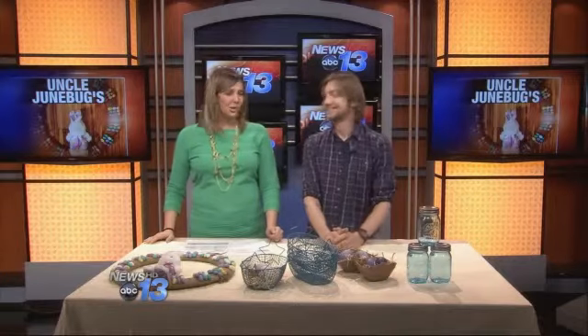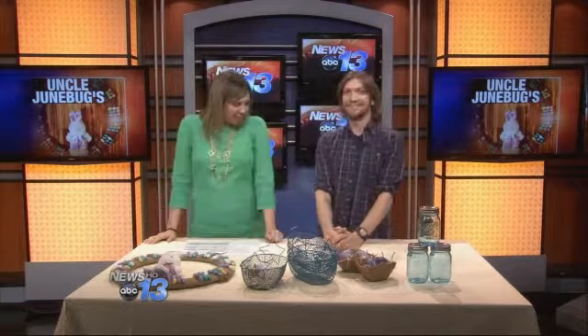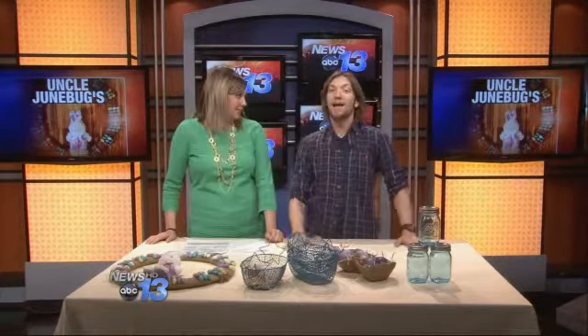David Hawkins of Uncle Junebug's General Store joins us this morning. Good morning! How are you? I am great, I'm super excited to be here. Easter is just around the corner — I know, I cannot believe it. And you are going to get us ready for this holiday if you've not decorated yet.